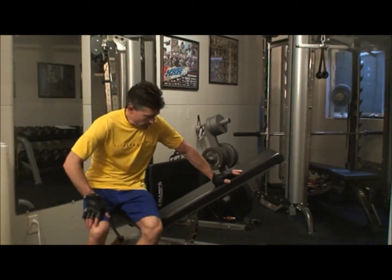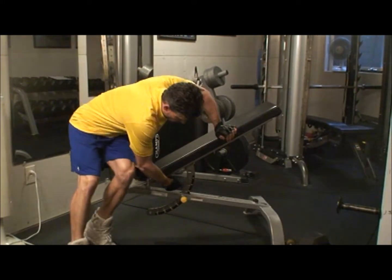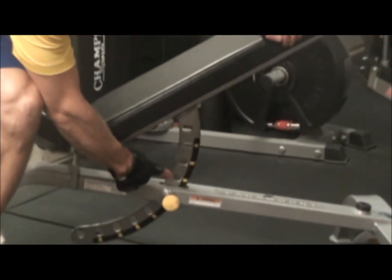All right, so now we're going to move on to an incline bench. When you do an incline bench, you want to have it — I don't know if you can see this or not — I have this set at 30 degrees.